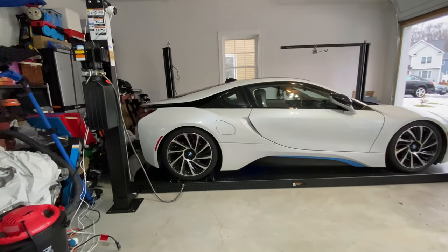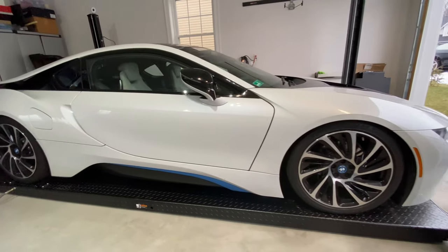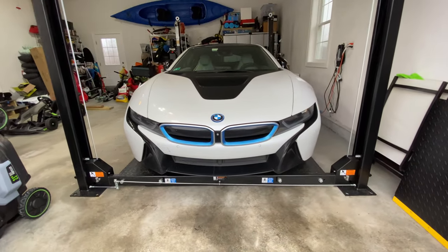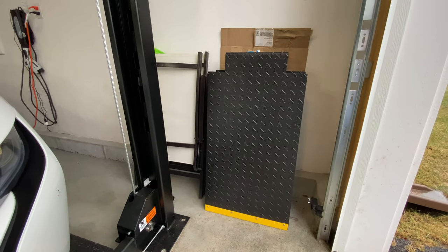Alright, as you see the car is all the way down. Now in order to drive the car off, I actually have these ramps on the side. So I'll put those on in a moment.